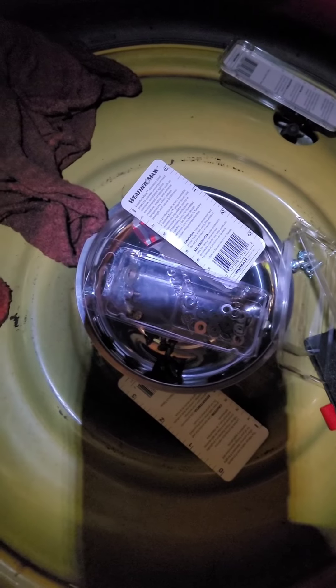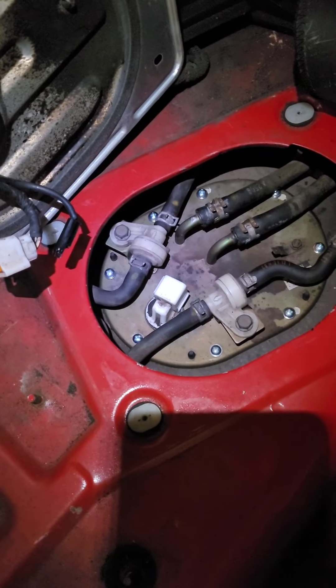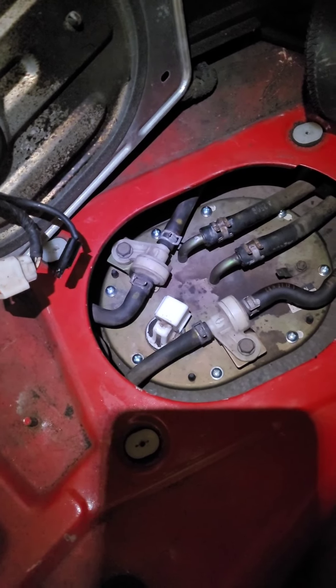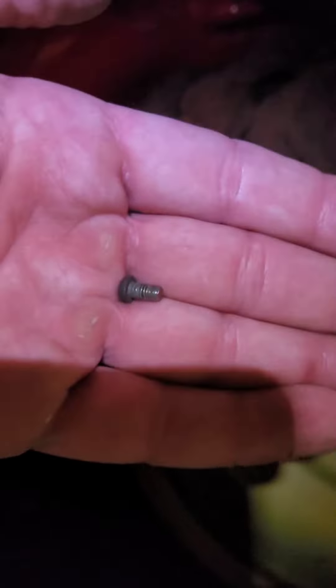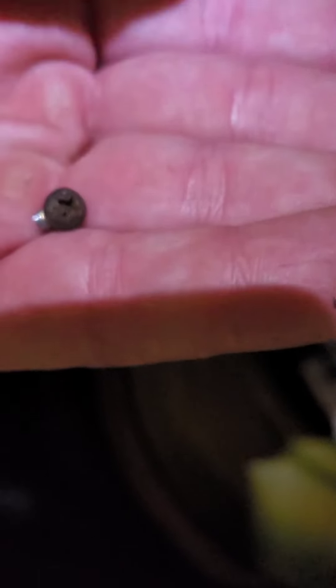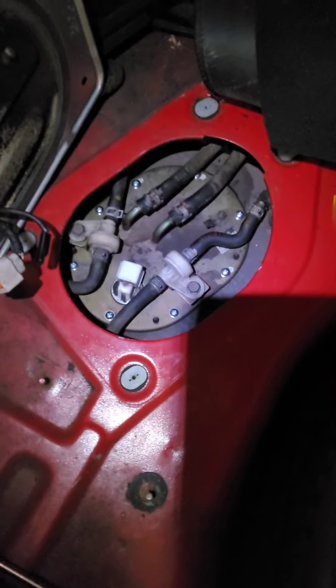A couple of things I would recommend: Number one, get yourself a magnetic parts tray to keep all the screws so they don't fall in your fuel tank and don't go flying around your trunk, because some of these screws are pretty small. Along those lines, I would recommend replacing the screws that hold on the fuel pump hanger. As you can see, I've replaced them — they're M4 by 0.7 screws. The stock ones that are in there are real small and diminutive, and I can only imagine over time they're either going to strip out or whatever. They're just looking kind of old. So instead of putting those old ones back in there, I just went ahead and replaced them with some new stainless steel ones. I just recommend doing it — save yourself a hassle down the road.